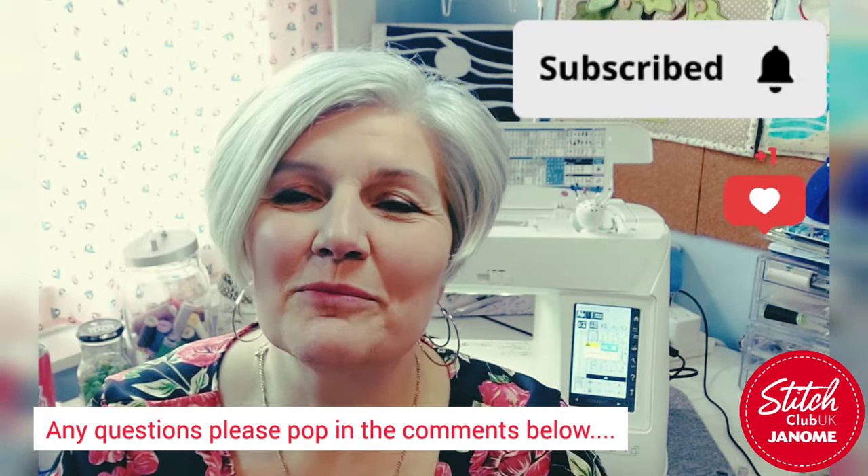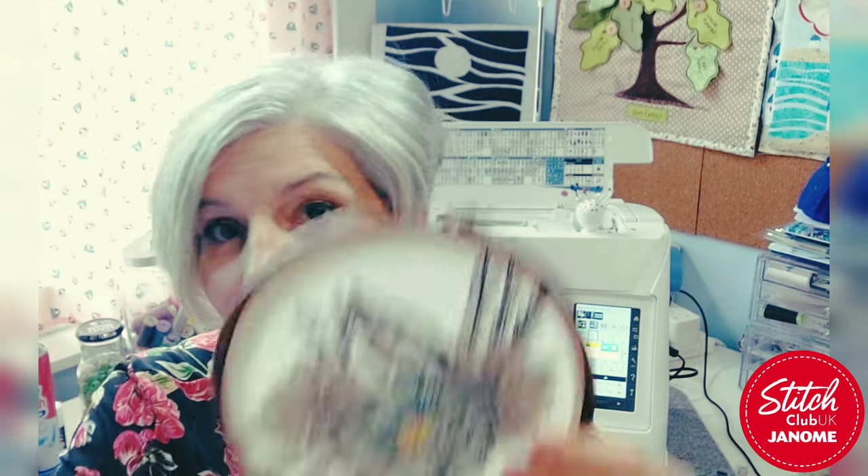Hello and welcome to Janome Stitch Club UK. My name is Julia and I'm one of the educators here in the UK. The idea of this YouTube Club is to look at more of the features, feet, stitches, and things you can do with your Janome sewing machines. This month I've decided we're going to look at one of the most exciting feet and the technique of free motion embroidery — what's often called thread painting, where you're using the machine in a much more fluid and creative way.